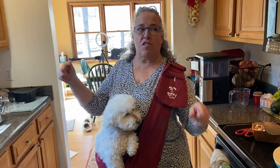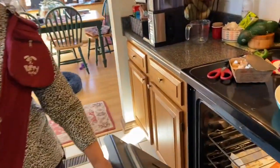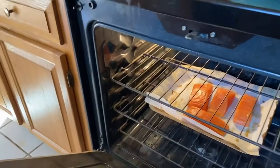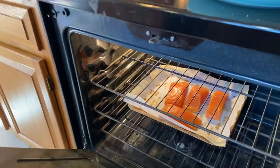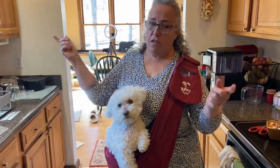First of all, let's look at the oven because this is where I have the salmon. Can you see that? That's a pound and a half of salmon — I got it frozen, defrosted it overnight, and it's wild-caught Alaskan salmon. So let's get going — enough talking, let's get cooking, all right Bella!